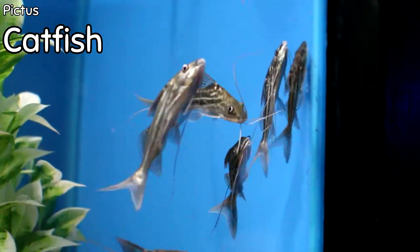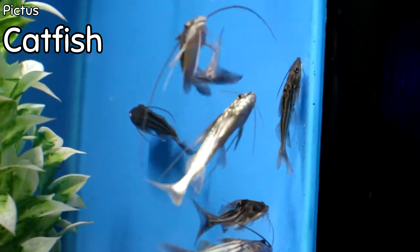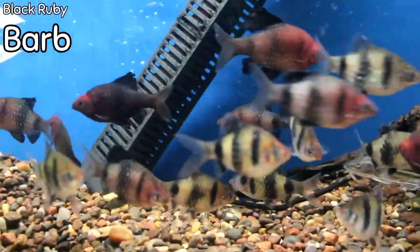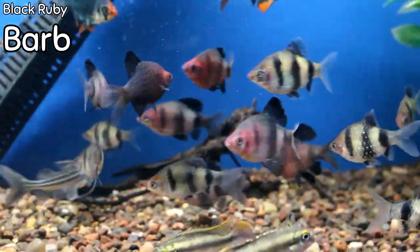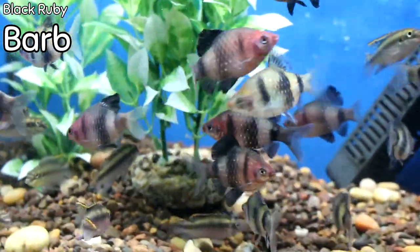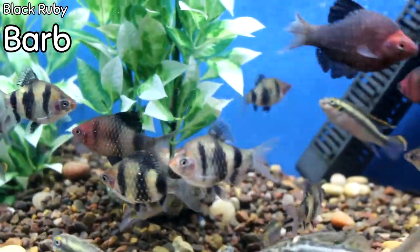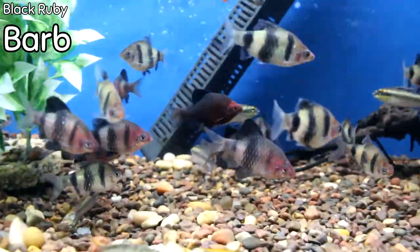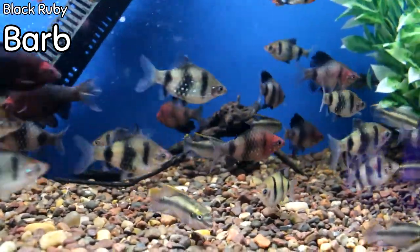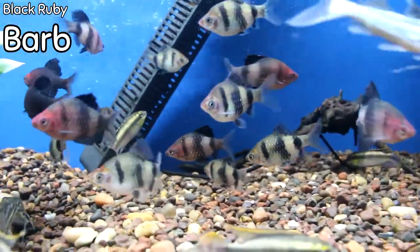Gorgeous pictus cats just came in — we haven't been able to get the four-line pictus in a little while. These are great scavengers for a semi-aggressive to aggressive tank. One of my favorite barbs — if not my personal favorite — are the black ruby barbs. I love the color combination: almost like black on a cinnamon color, and it varies from fish to fish. They're fantastic for a semi-aggressive tank, and to get them in fat and big like this is just too cool.